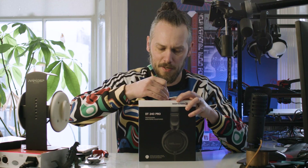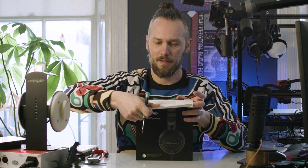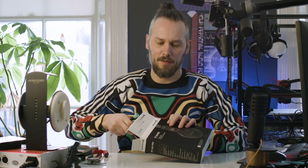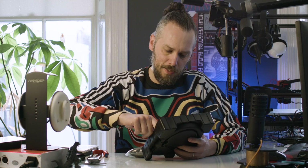Obviously they've had to cut costs somewhere. These cost about fifty pounds, as opposed to a hundred-and-something, which is where their DT770s and 990s - the other Pro stuff - sits. So it'll just be interesting to see where the money's gone and where they've saved some.